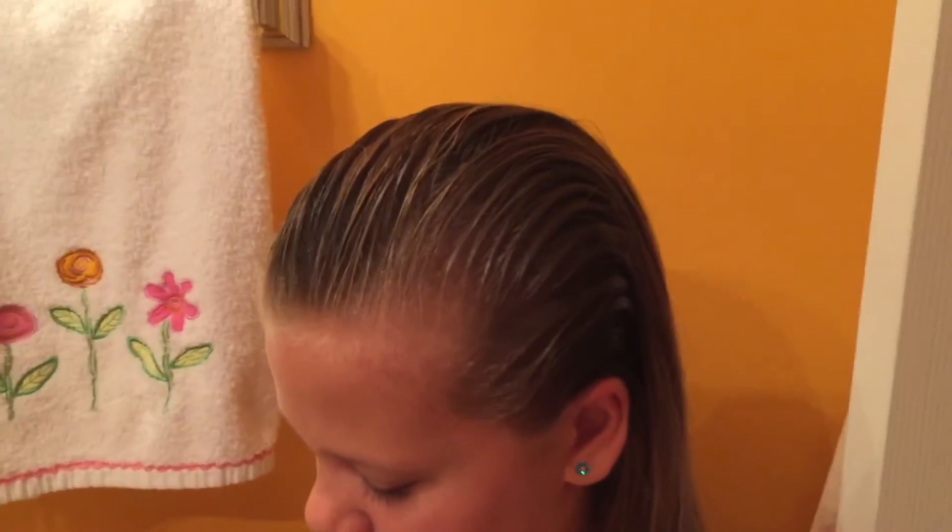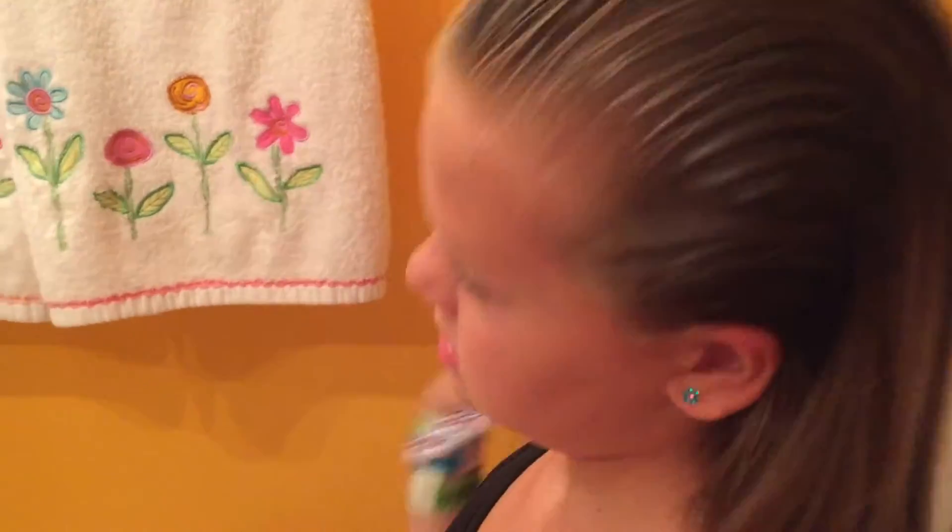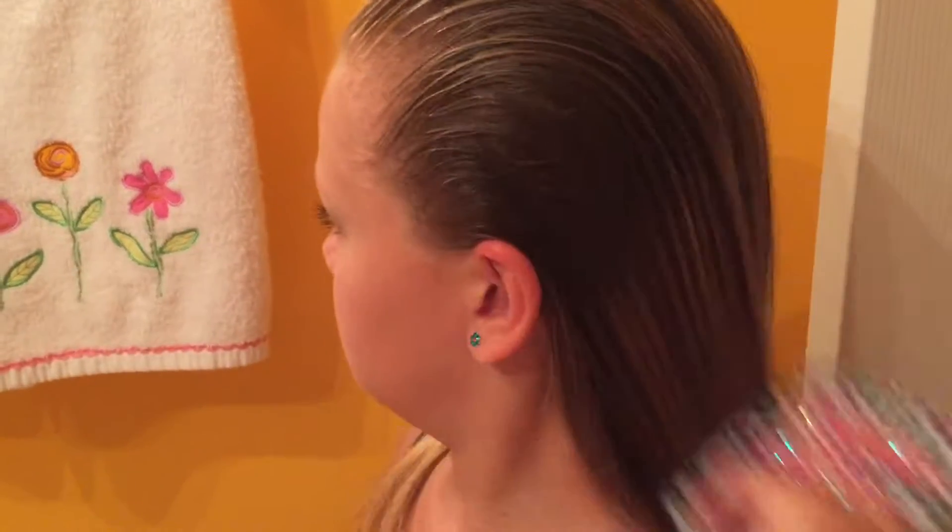She liberally sprayed her hair and got it all wet to make it manageable so she can pull it back. She combs it and brushes it, and then you pull it back.